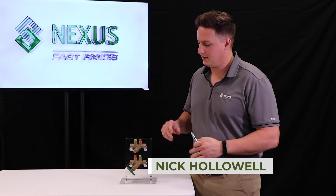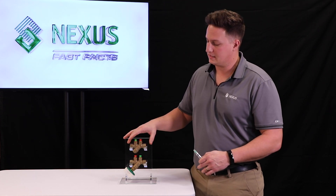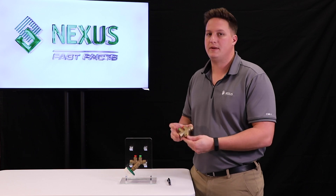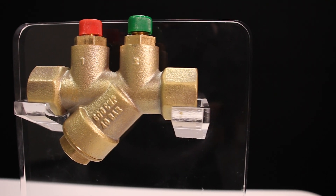Hey, what's up guys, it's Nick with Nexus here on the all new Fast Facts series. Today we're going to talk about the Nexus no-lead balancing products, and specifically we're going to talk about the UMNL and the difference between this product and what you currently know as the Ultramatic.